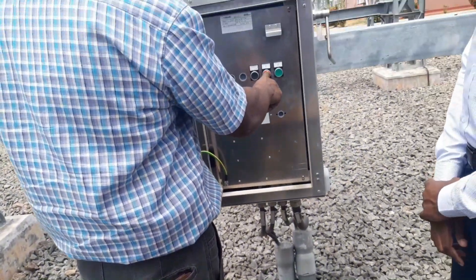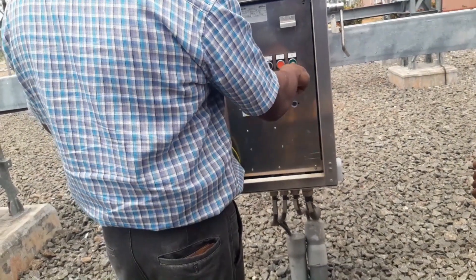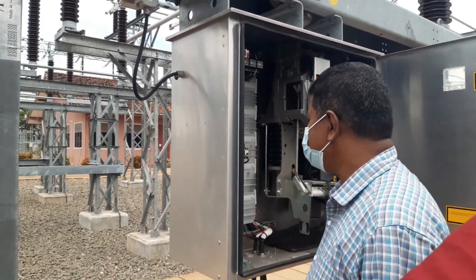For example, a circuit breaker cannot be closed unless the disconnect switch is open and the bus bars are de-energized. This prevents damage to the circuit breaker and also ensures that no one is working on the equipment when it is energized.